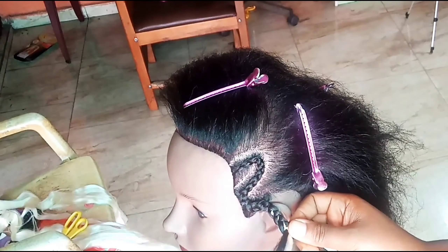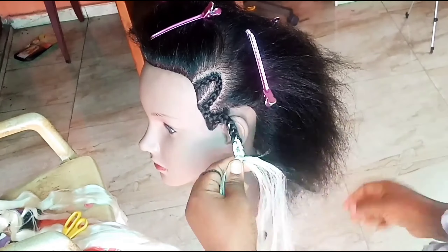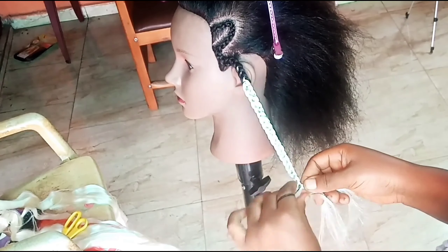If you're going to add extensions and make it dangle, then you do it this way. If you want to braid it into a ponytail, you just incorporate it into your braid and continue towards the center of the head or wherever your pony is going to be.